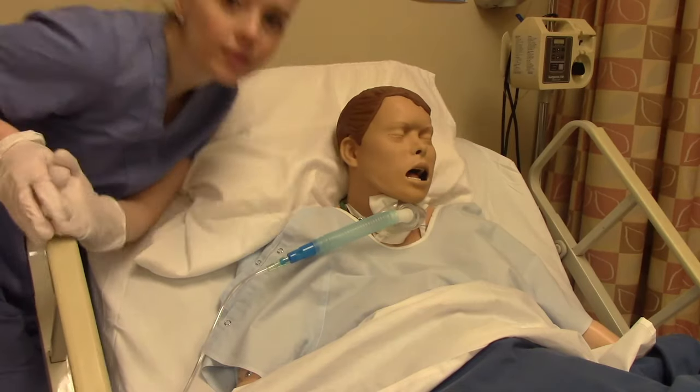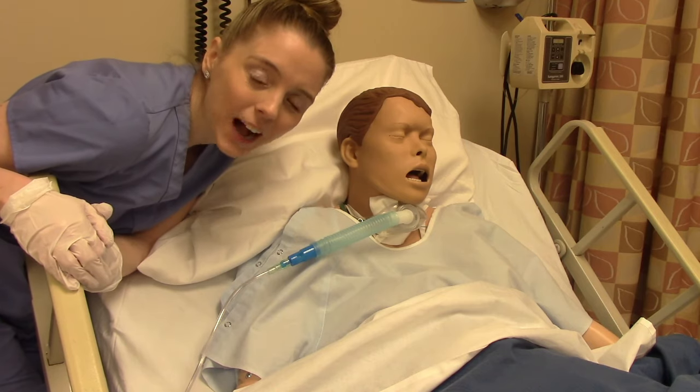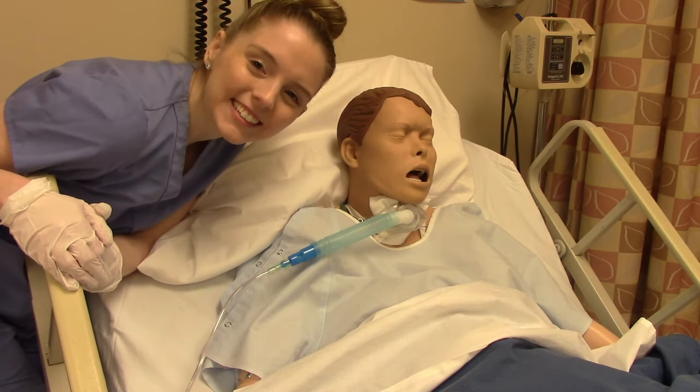One important thing about trach patients: I highly recommend wearing a mask when you're doing trach care or trach suctioning. Trach patients will usually cough on you, and you don't want to get that in your mouth or nose. So wear a mask just to keep yourself safe. I didn't do it for this video because I was afraid you wouldn't be able to hear me well enough, but in real life I would definitely be wearing a mask. I hope this video was helpful — any questions or comments, please let me know, and I'll see you on the next one.